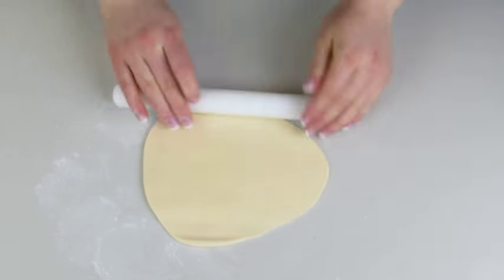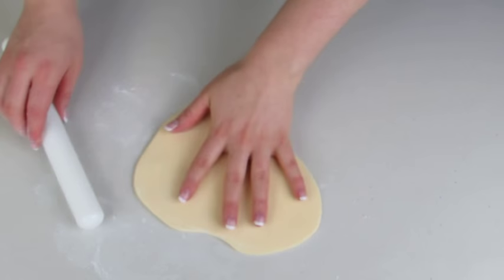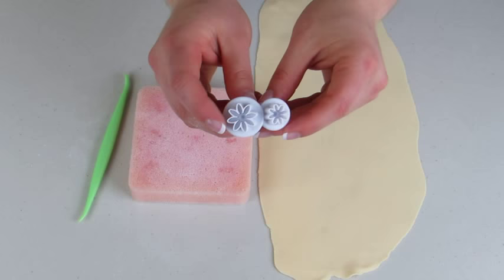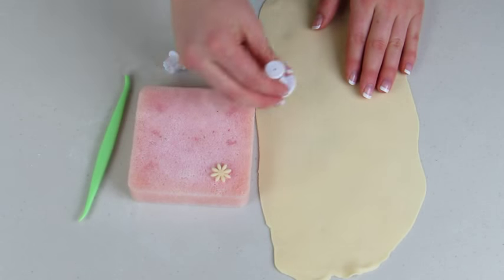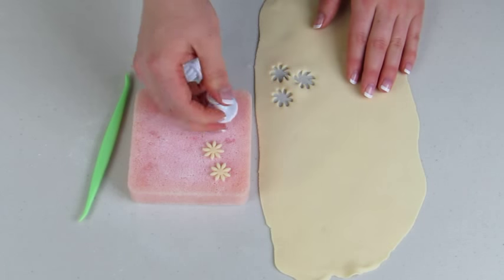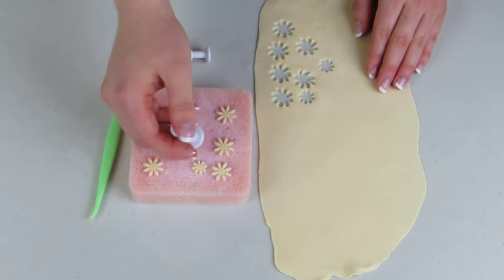Now I'm going to roll out some fondant — it's kind of ivory, almost a champagne color — and I'm just dusting my surface using some icing sugar so it doesn't stick. I'm going to roll that out extremely thin. I'll leave a link in my description box below where you can get these little plunge flower cutters; they're quite beautiful. I'm going to cut out some of the bigger ones and then some of the smaller ones, and then we're going to assemble them all together.